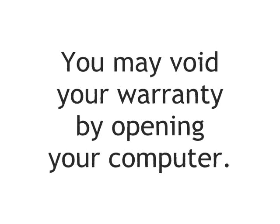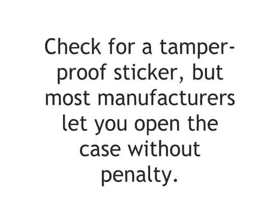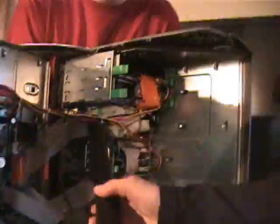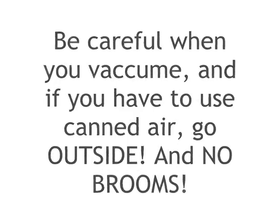After you clean it out, now you have to open it up and clean the insides out. Every case is a little different, so you've got to look at your manual to see how you open it up. Ed's the hardware expert so he's going to show you the different parts inside of this PC and the different things you can upgrade. Ed?